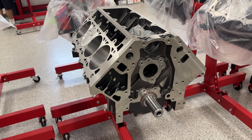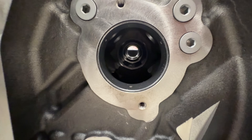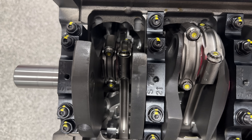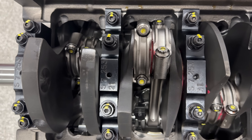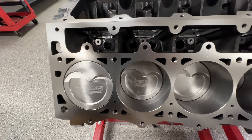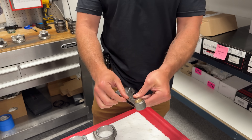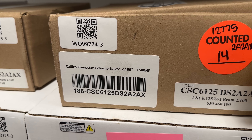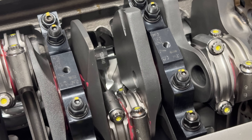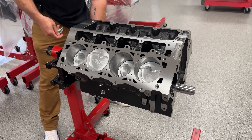Here's something cool — if you want a short block very similar to this, Texas Speed is offering their Reaper kits. It's a complete short block ready to go: 434 cubic inches, Dart iron LS Next block, CompStar 8-counterweight crank, TSP Wiseco forged pistons with upgraded wrist pins, CompStar Extreme Forge 4340 steel H-beam connecting rods, and an ARP main stud kit. Basically the thing is 1,600 horsepower capable and you can just call them up and grab one off the shelf.